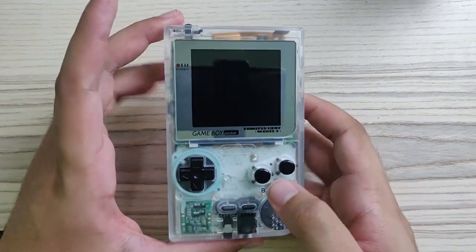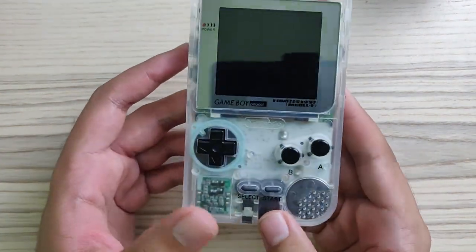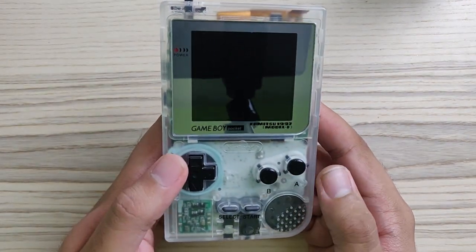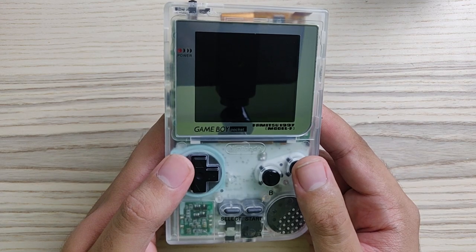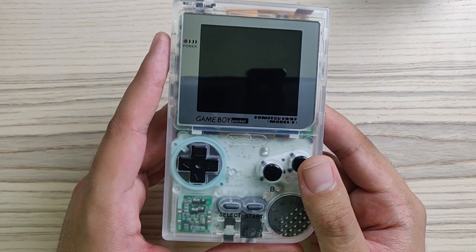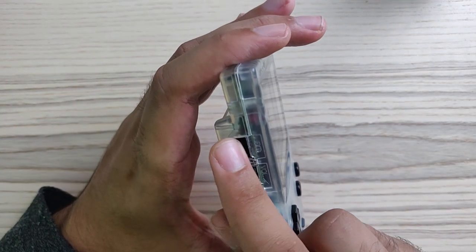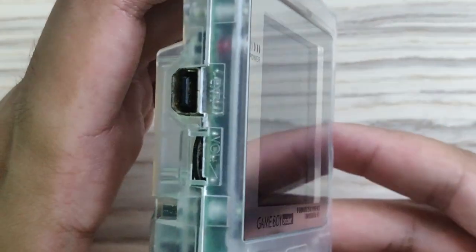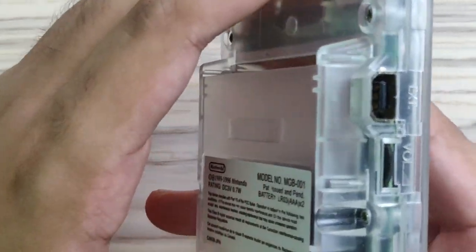Let's do a build quality check to see how the case is and how the tempered screen lens is, because this screen lens is tempered. I have one con that I noticed on this handheld: the buttons are not really identical to a Famitsu 1997 Model F Game Boy Pocket because they're maroon, not black. And I also noticed that the link cable port is kind of rusty — you can see it's not really that clean.